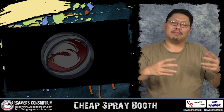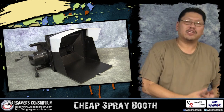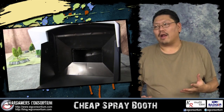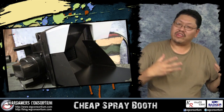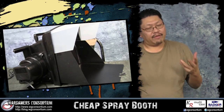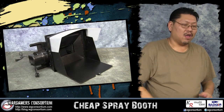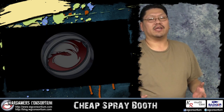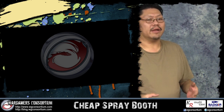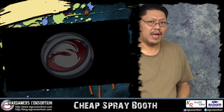Hey guys, welcome to another video. In this video we'll be taking a look at a cheap spray booth. A lot of you guys have been asking what to do about ventilation when airbrushing, and a lot of the time the answer is you're probably going to have to get a spray booth — especially if you're spraying in an area without access to a window. When you're base coating or priming, fumes get all over the place. You could put a fan pointing out of the window, but sometimes that's just not feasible, especially if you're using enamel or lacquer type paints.